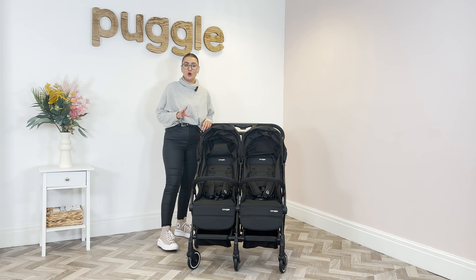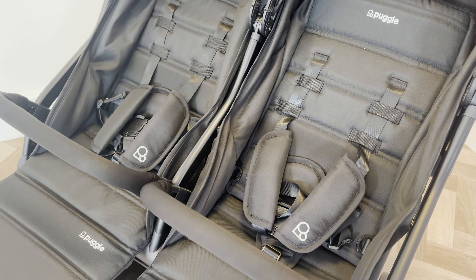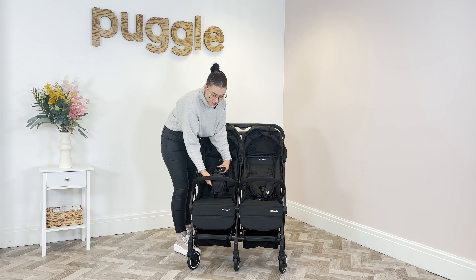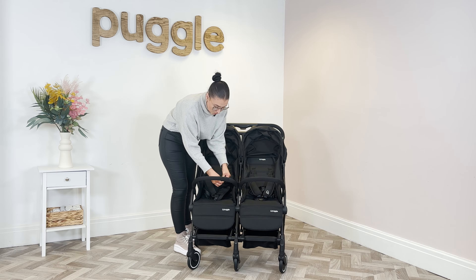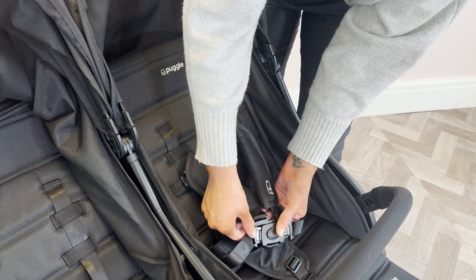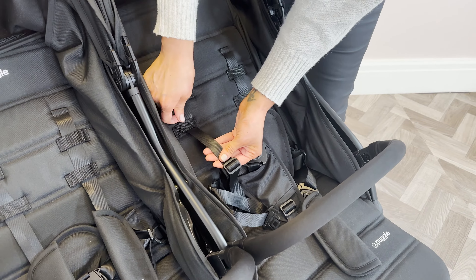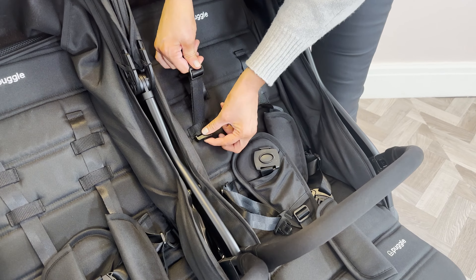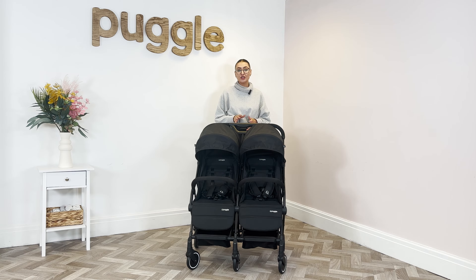Another really good feature on the Puggle City Traveller is the harness. You get a five-point harness, chest pads embroidered with the logo, and a tummy pad as well. A really great feature with the harness is that you can thread it apart — when your little one gets older, you can unthread it from the loops and adjust the harness that way. So it's not a standard harness; it can adjust with the age and size of your child. We hope you found this video helpful, and if you need any more help or information on this product, please just contact us.